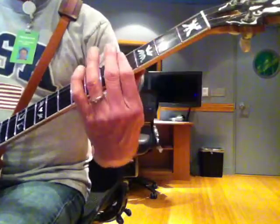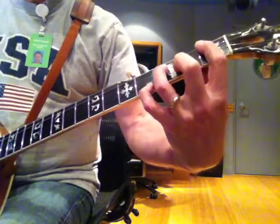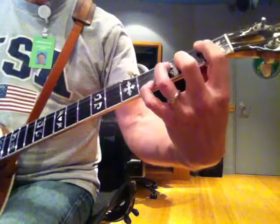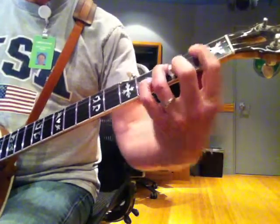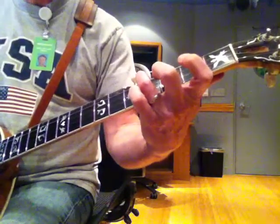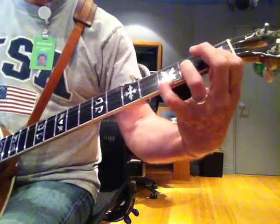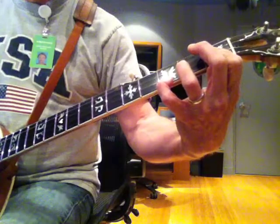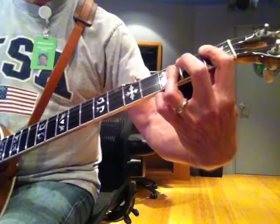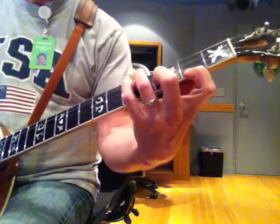Bottom section's going to be down here. There's our starting chord — B, B major 7. I'm just going to play the changes for you. B major 7, D7, G major 7, B flat 7, E flat major 7. Two, five, and G.